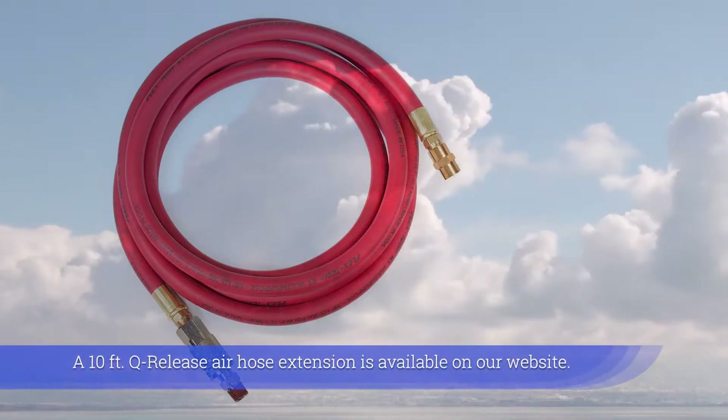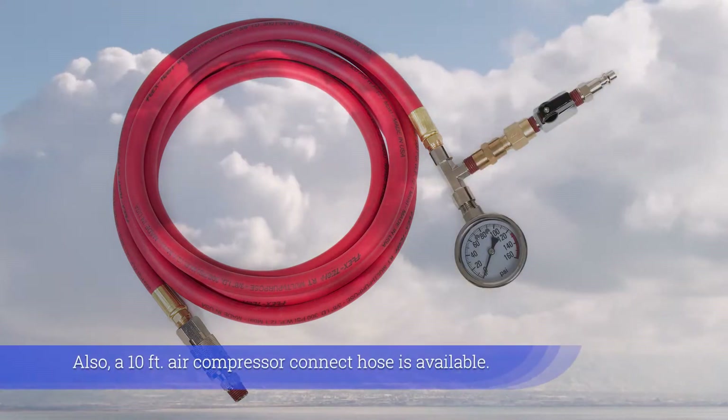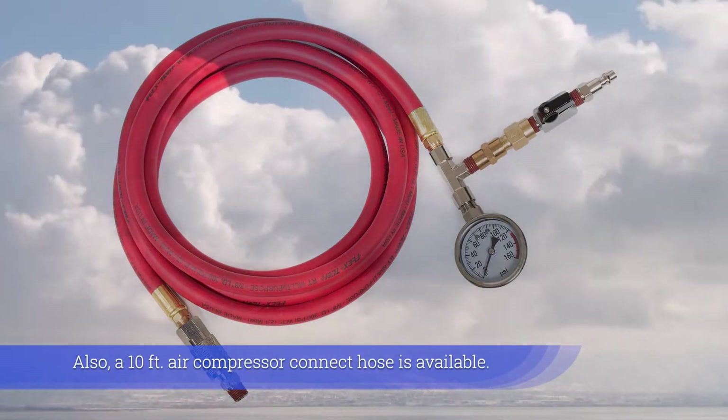A 10-foot quick-release air hose extension is available on our website. Also, a 10-foot air compressor connect hose is available.